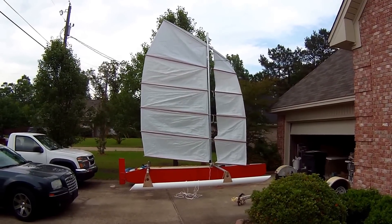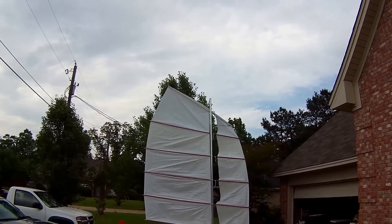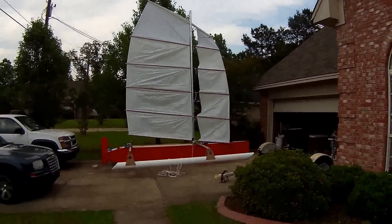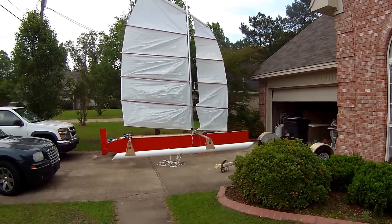The one major obvious problem that I've got right now is my mast is too short — by about a foot and a half. You can see the front of the sail right there is kind of leaning on the boat. Need to get that up off of there.